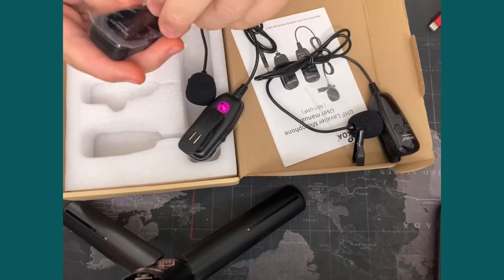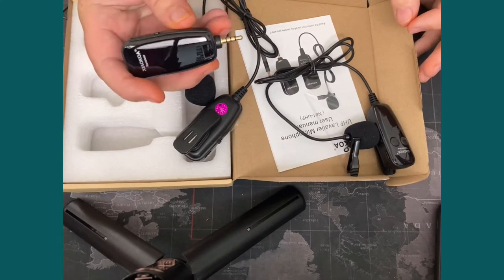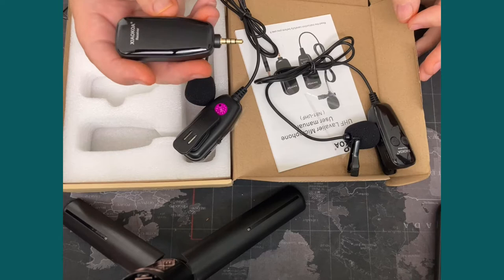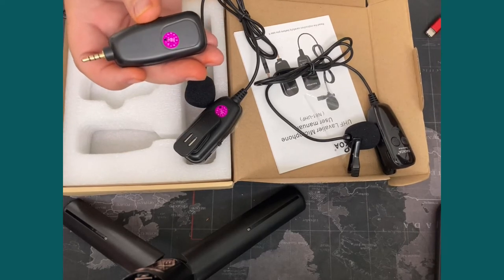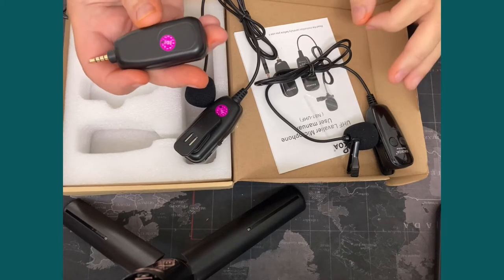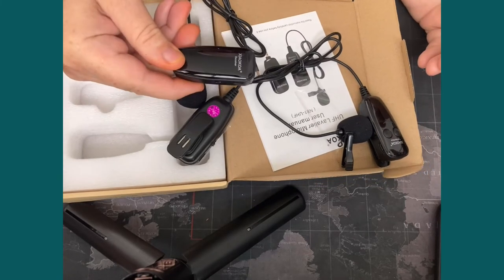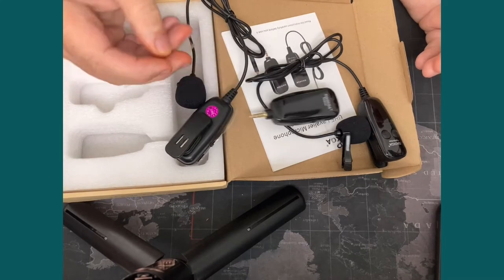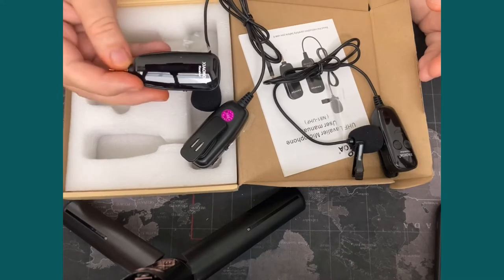And then you have the receiver, which is what we'll plug into the back of my phone via the adapter, of course. The thing I'm going to do is probably stick it to the back of the phone with a Velcro strip - I can never remember the name of Velcro. I'll put a Velcro strip on the back of my phone and put that on it. So we're going to set it all up and then I'll try it out.